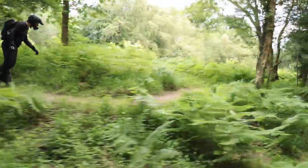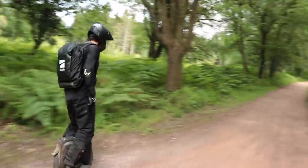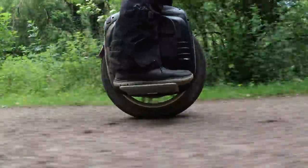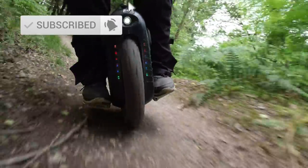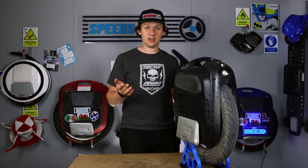So, how have I been getting on with this? I've had absolutely no issues with it whatsoever. It has been a beast of a machine. The power output, the range, the build of it has been absolutely spot on.